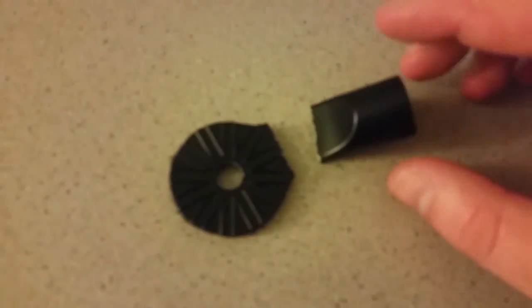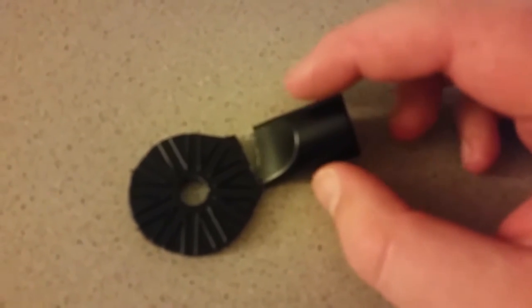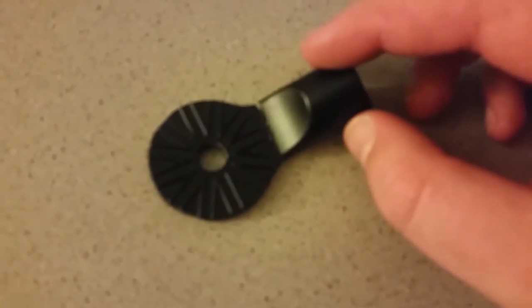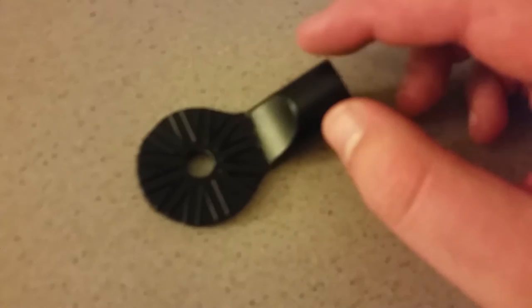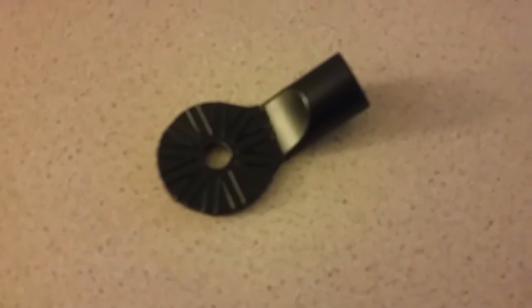So I'm gonna try to replicate this and 3D print one. I know plastic will not be as sturdy as this metal here, but I'm gonna give it a shot anyways, and if it doesn't work, then oh well. Let's head over to Tinkercad.